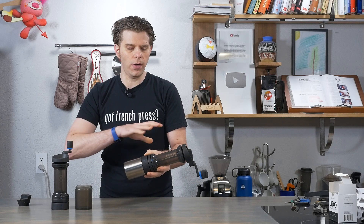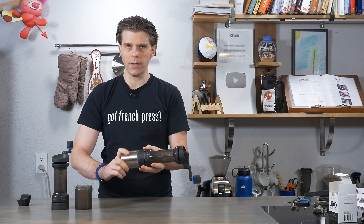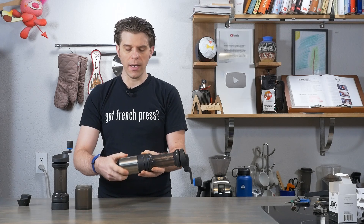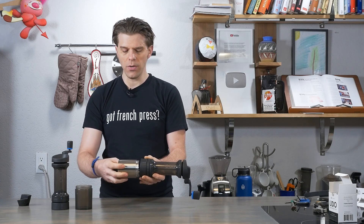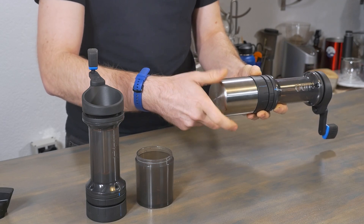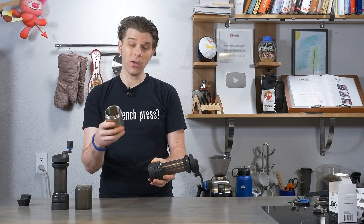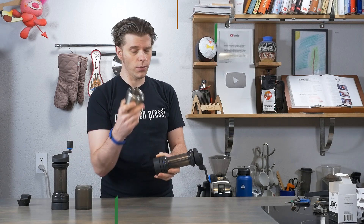None of the parts on the Lido need to be forced down. If you do that, it's going to be hard to take apart and you could damage the device. So just take your time, line up those threads, feel it out, screw it right down, and you're good. As a bonus, you can actually use this catch jar as a mug because it is double walled.